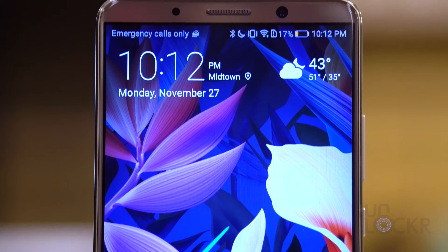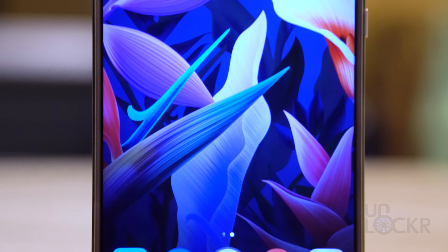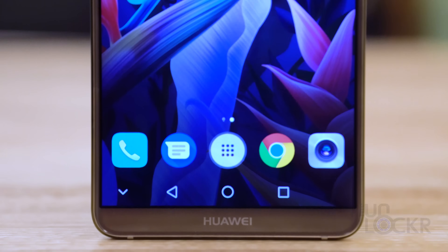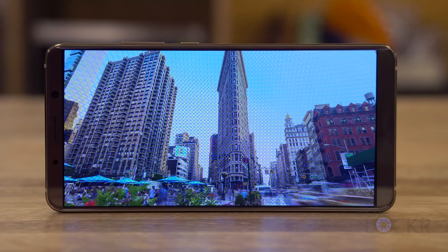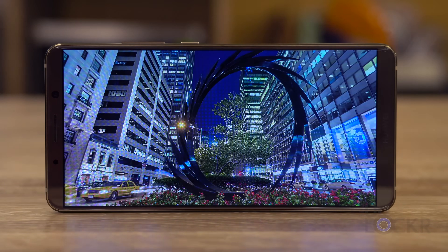If you want more info on the IR blaster feature, I did a video on it a long time ago and it's very similar here on the Mate 10 Pro, so click the link below to check that out. On the front of the device, we have an 18 by 9 — that's 2 by 1 — six-inch AMOLED screen with a 2160 by 1080 resolution that is also capable of HDR10, meaning 10-bit color depth for better dynamic range from HDR-capable content.